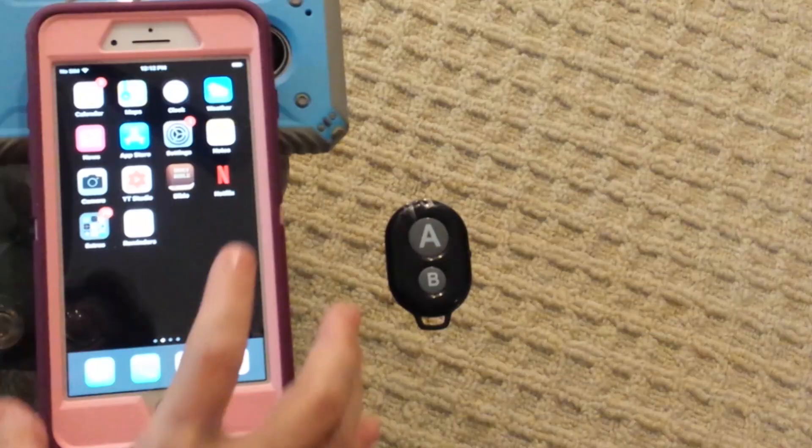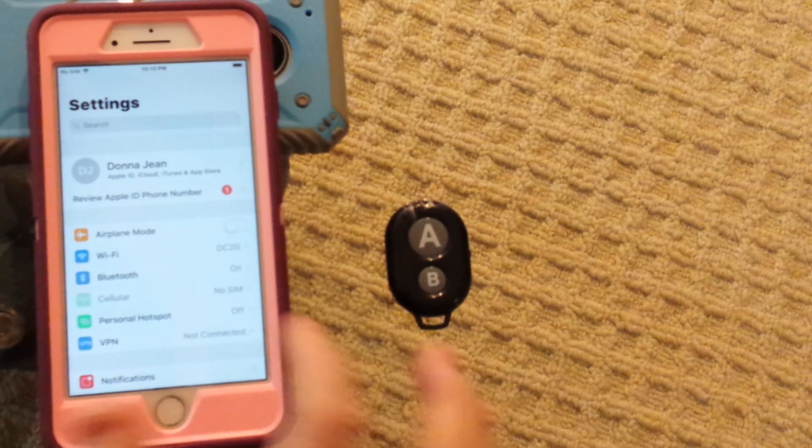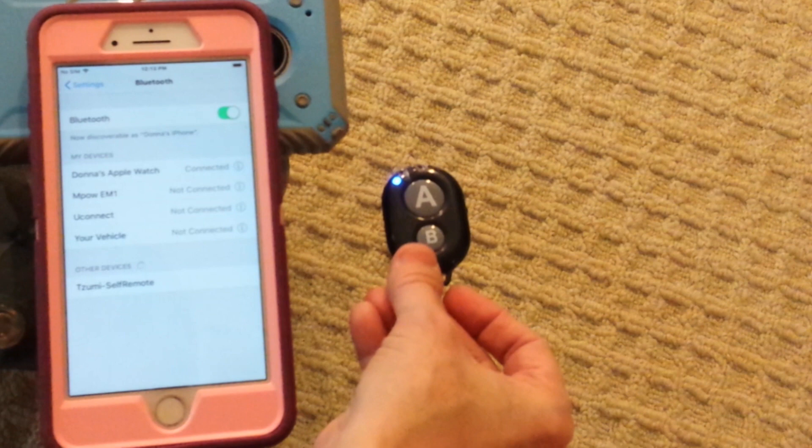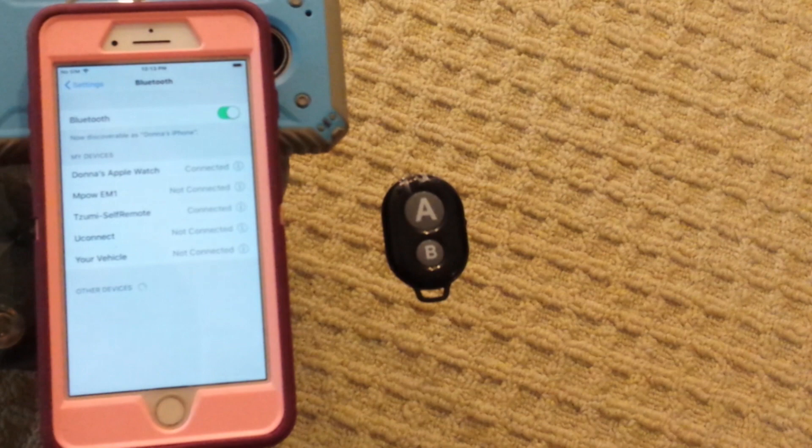Now I have my iPhone. I go to Settings and tap Bluetooth — it's automatically trying to pair. Turn the remote on by sliding that little button up. We see it flashing blue, and there it is: the Tasumi Self-Remote. It says it's connected.